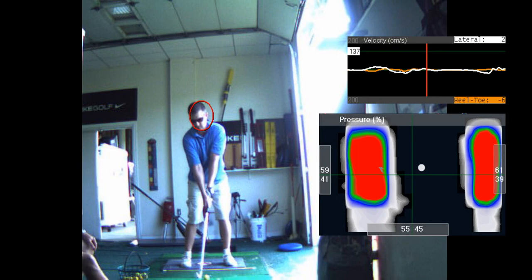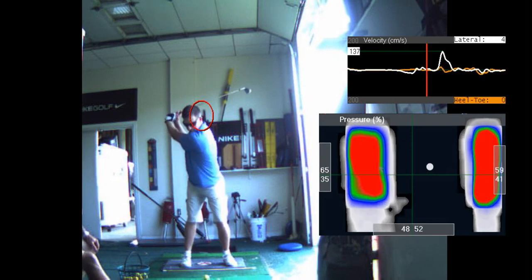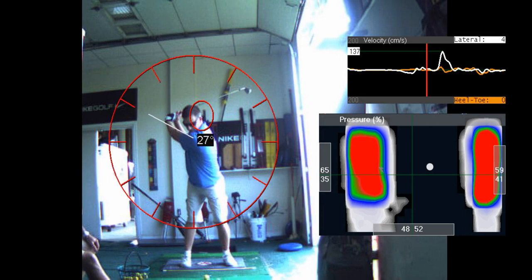Slightly more tilt. Make sure you push your hands further out — I want to maximize your arc width. Think of a clock; you want to have your hands out further away from you. That'll give you more power.